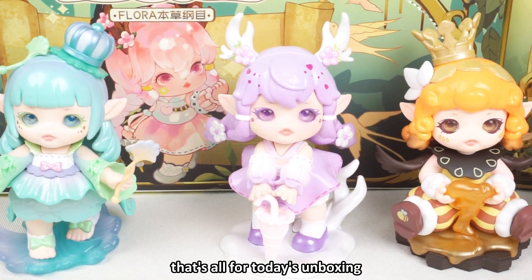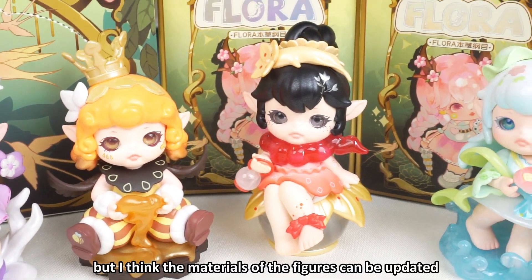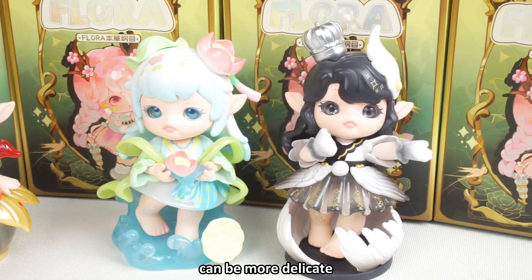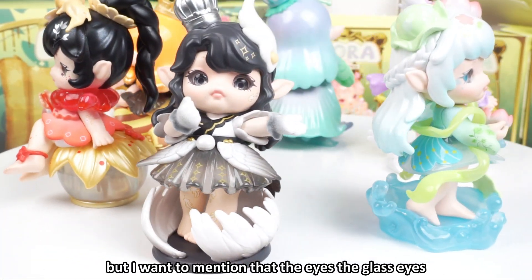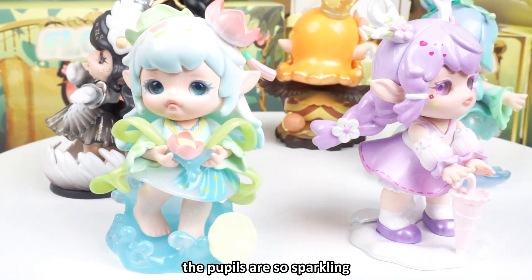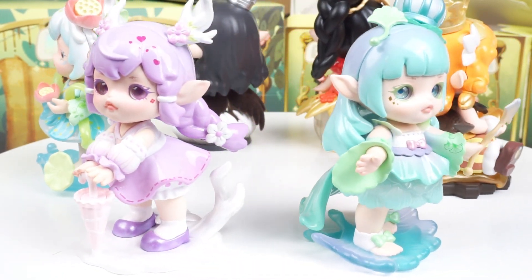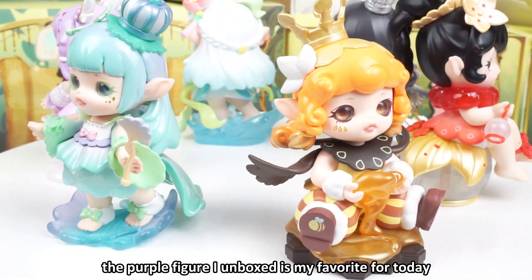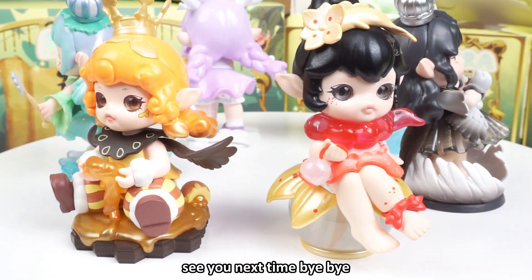That's all for today's unboxing. The figures are beautiful and full of details, but I think the materials of the figures can be more delicate. I want to mention the glass eyes — they are the special design for the figures and they are super beautiful. The pupils are so sparkly and very attractive. The purple hibiscus figure I unboxed is my favorite for today. How about you? You can comment down below to let me know. See you next time — bye bye!